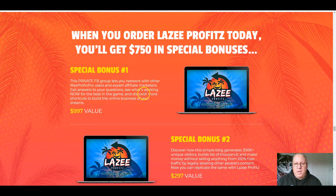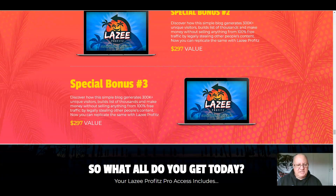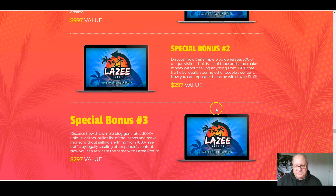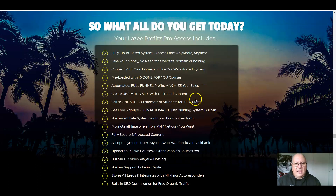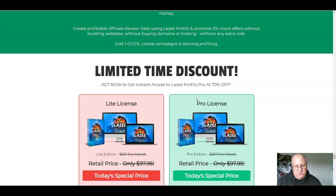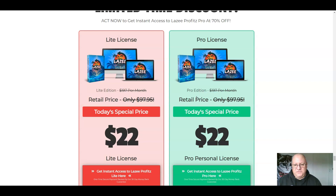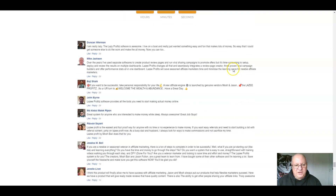Special bonuses from the vendor include: first, a private Facebook group from these top affiliates; second, learn how a simple blog generates 300k unique visitors. There does appear to be a duplicate bonus on the sales page, which looks like an error. The price is going to be $22 for the pro price — the same as the light price, so why would you get the light version? The money-back guarantee is 30 days.